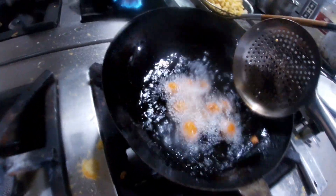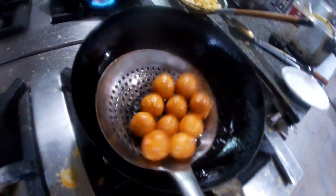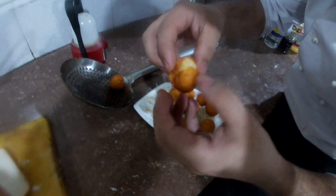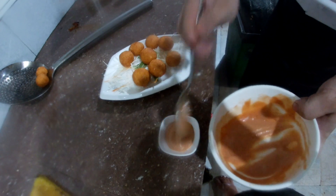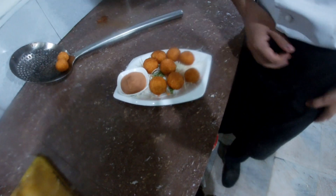I'm going to shape the cheese ball. The cheese ball is here. Get ready. I will add the cheese. This is the cooked sauce. I will add the ketchup.